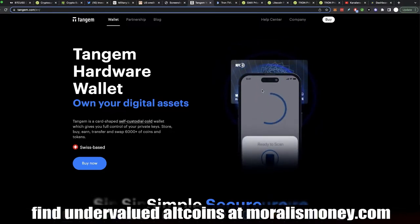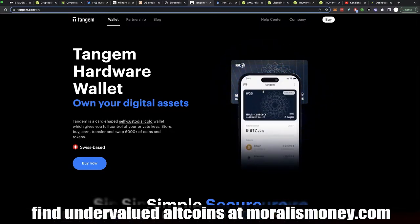You decrypt it using your password, and that's your cold storage. Finally, we have a nice way to use crypto without being in the stone age — you know, writing words on the wall.